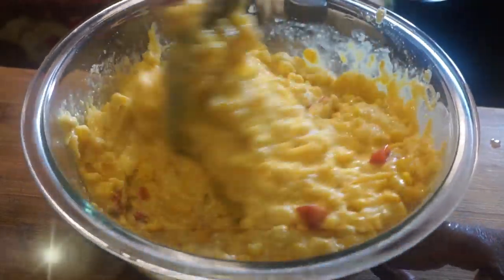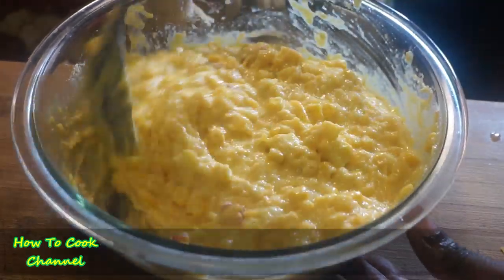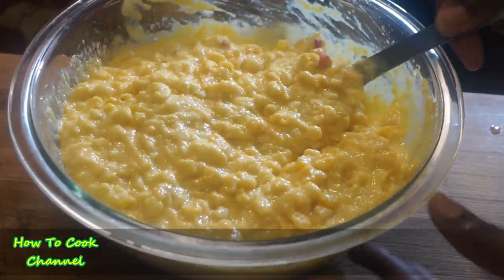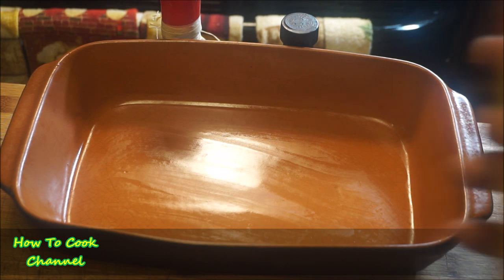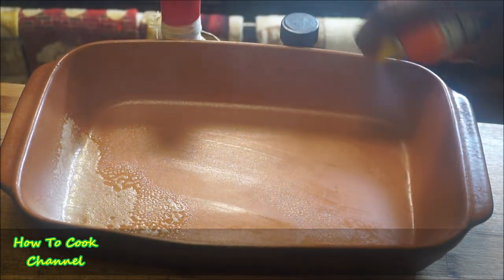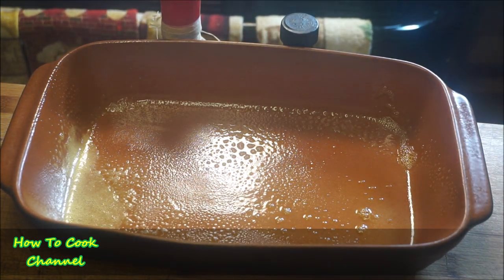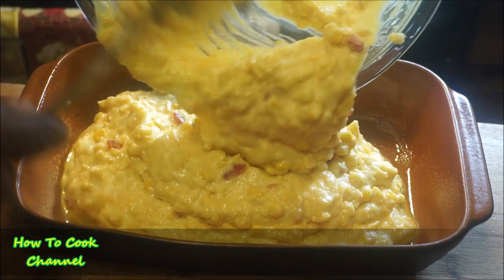Give it a really good mix so all the cornmeal is dissolved in the mixture. Then get your baking container, spray it generously with butter-flavored cooking spray so it doesn't stick, and pour the mixture into the baking container.